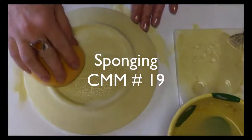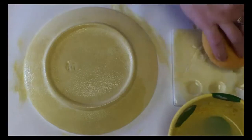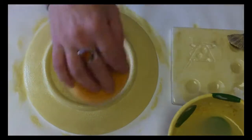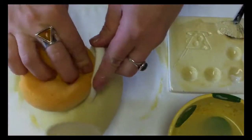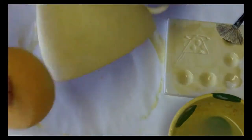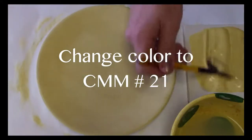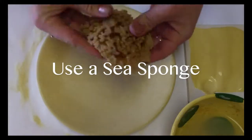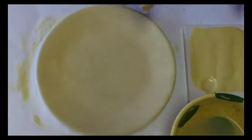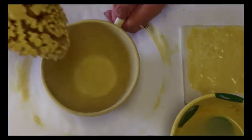The second step is sponging — sponge with the same color all around. Do the same to the cup, inside and out. Then change color to number 21 and use a sea sponge. Wet it and squeeze all the water out to make it soft, then sponge lightly all around.